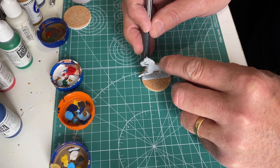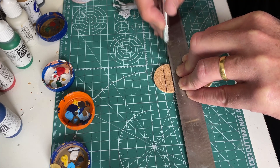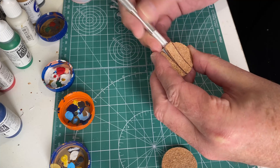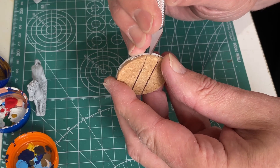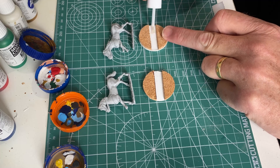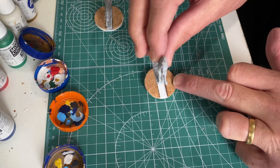Here are some of the horses that I had primed earlier. Marking out the position on the little cork disc. In this instance I went all the way from one end to the other because that was the length of the base, but on other ones there's been a little bit of cork at the front and back. Using superglue and pushing down for 10 or 15 seconds to make sure they don't go anywhere, then on to creating a little bit of terrain on top.